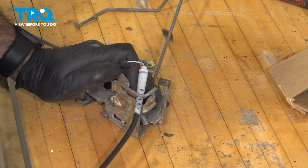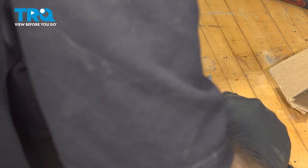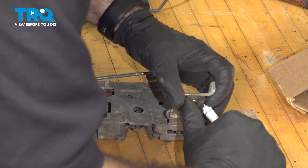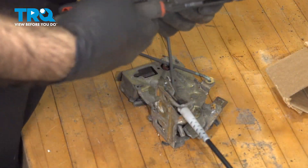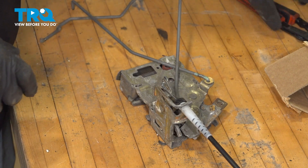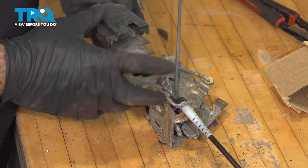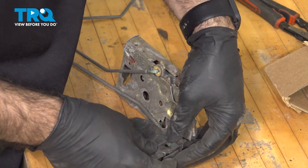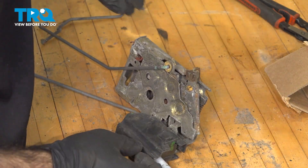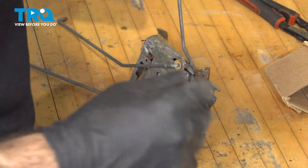Then you can remove your cable. Feed the new cable through like so. Put your rubber grommet back on, and then seat the plastic bushing in the groove. Take your plastic cover and clip it back in place. If this lever falls out, put it back in. Now we're ready to go back to the vehicle.